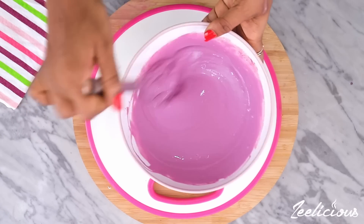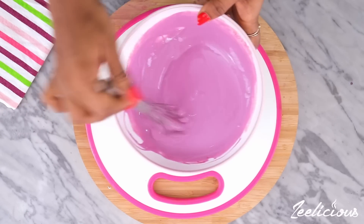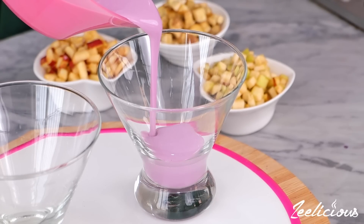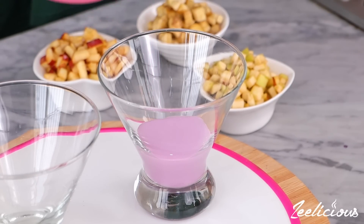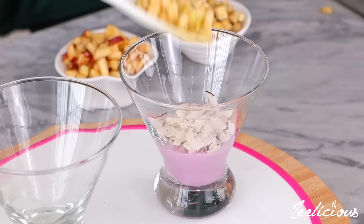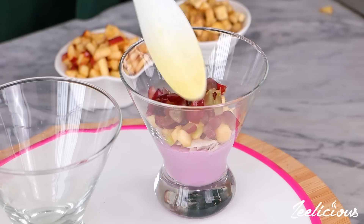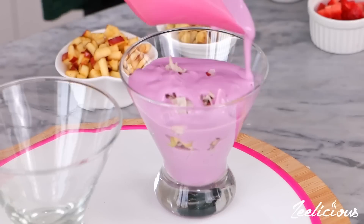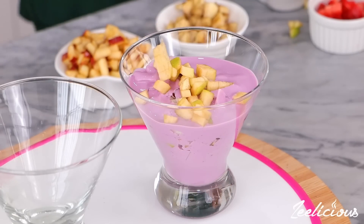Oh my god, it's always the color for me! Now it's time to assemble the parfait. All you need to do is pour some of that yogurt mix into the parfait cup, then top with some coconut chips, apple chunks, grapes, banana chunks, strawberries, more chips and more of that yogurt — then just repeat the entire process until the glass is full.